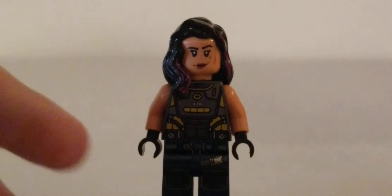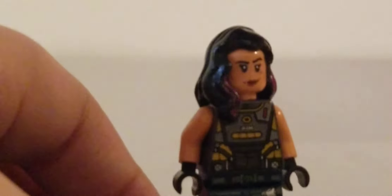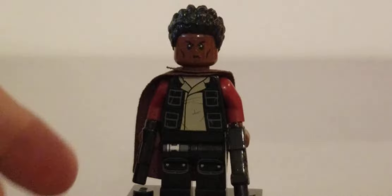Next we have Cara Dune. I used the torso from the AIM agent, Cara Dune's arms, hands, and head from the AT-ST Raider, the legs from the AT-ST Raider, and legs from the ACU Trooper, and hair from Gamora. You can put the blaster I used for the Mandalorian in her hand. That looks good and that is Cara Dune.